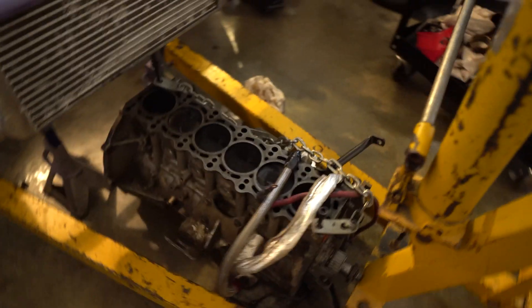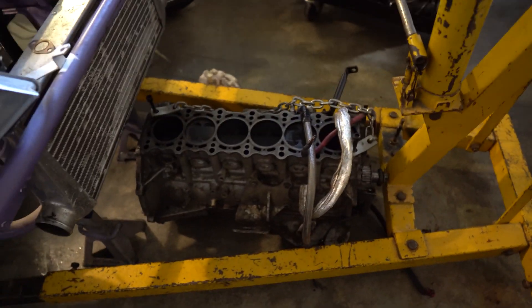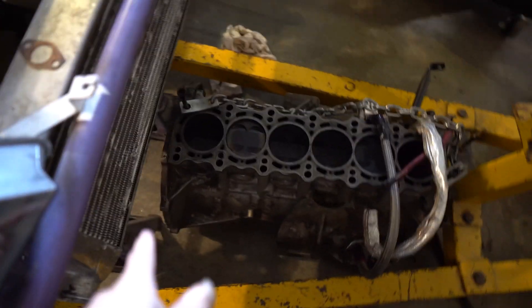Another thing I did today was pull the 1JZ out. I got the motor out, put the transmission on the side, and this thing is pretty messed up. I ended up pulling the clutch off and getting everything ready. Now I have to strip a few other things off of this — I'm going to try to get the oil pump off and open it up to make sure there's not a bunch of bearing material inside there.